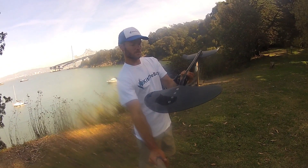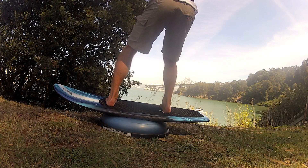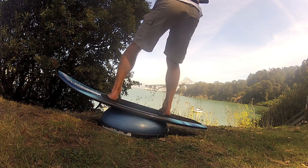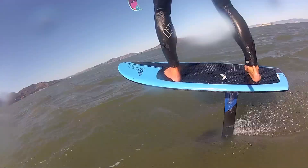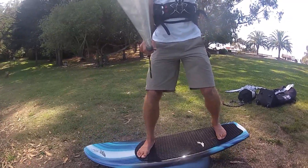It takes a new way of thinking. You're concerned about keeping that foil underneath you pretty much level. When it points up, the whole board drives up and you can end up shooting it out of the water. You don't want to do that. You want to keep that wing in the water, and you really need to become aware of how much leaning forward, how much leaning backward you're doing, and maintain a pretty level balance.